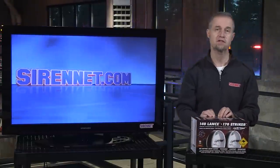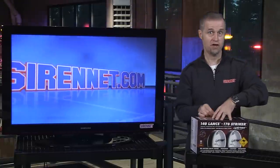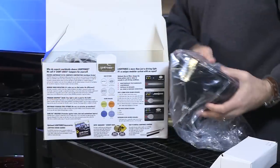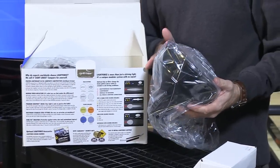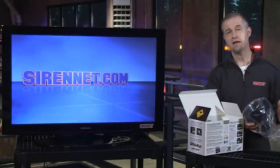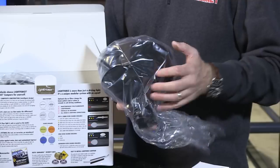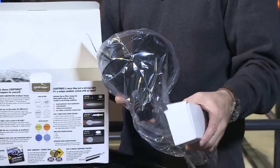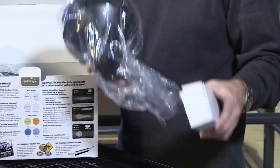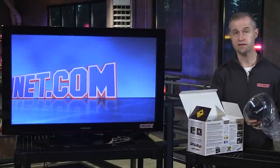The 170 Striker in this particular configuration is an HID product. One of the things about HID versus halogen is that you're going to need a ballast. With this particular series of lights from Lightforce, you're going to have an independent ballast and the actual light head. In some cases you can have the ballast combined in the light head, but that is not the case with the 170 Striker.